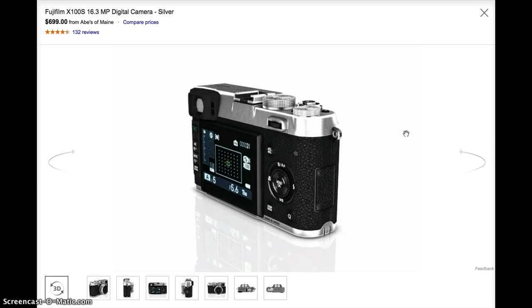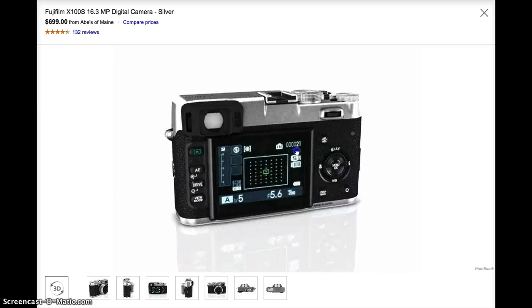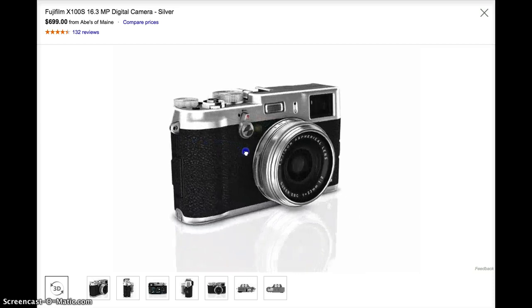Hello everyone. Today we're going to look at the Fuji X100S, a digital camera that Google Shopping has available. We want to first note the 360 degree format that you're able to view the object in. We are viewing it currently on the desktop right now.